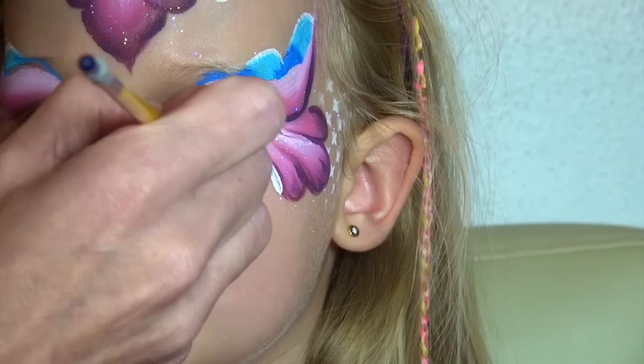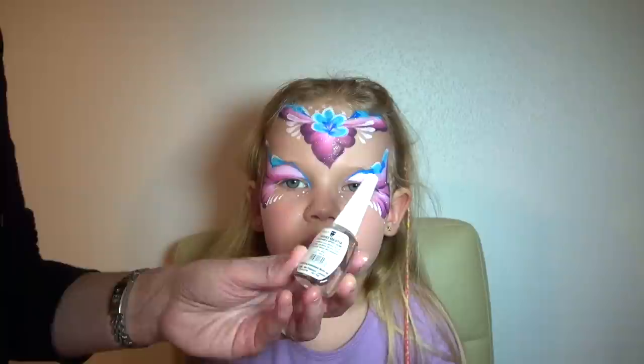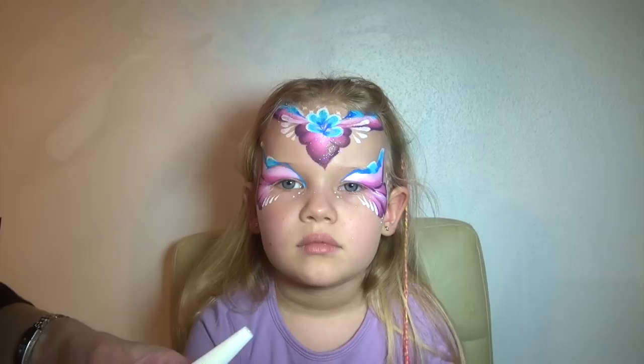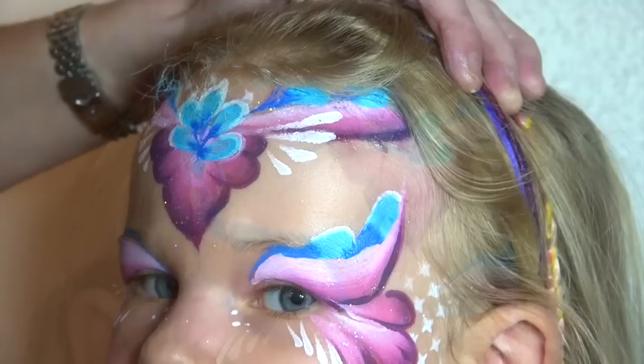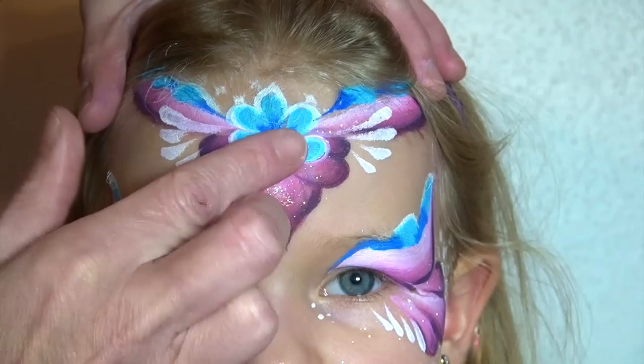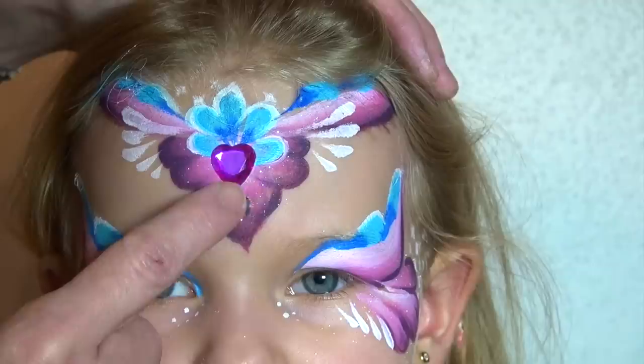To stick the jewels on, I am using a special glue and this one is not waterproof, which is very good because it can be washed off with the rest of the paint in the evening. I will put the details of this product in the description under this video. I am now using the little applicator and gently rubbing the areas of the face where I want to put a jewel. Because this product is transparent, it's important to remember where you put it because it won't be visible after a little while. And now all you have to do is stick your jewels on — it's really that easy.